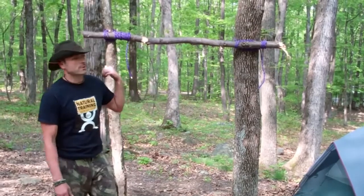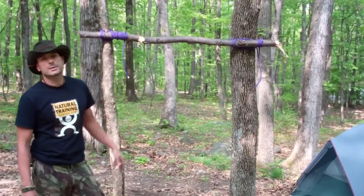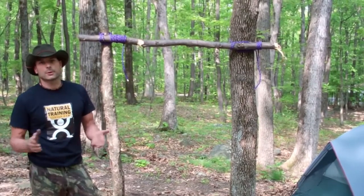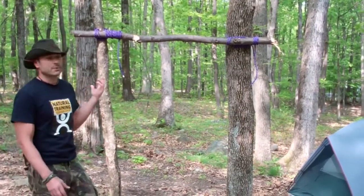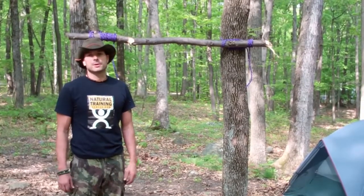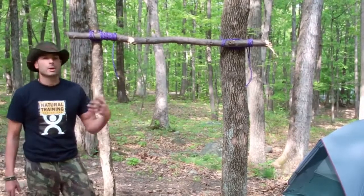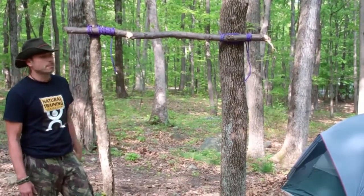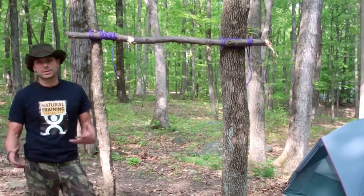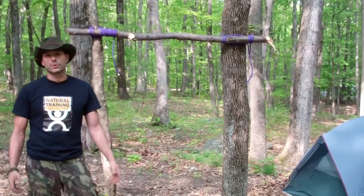What we have here behind me that you saw in the intro is me lashing basically a pole to two trees. We try to abide by leaving no trace, so this is basically just for demonstration purposes — we kind of rigged this up to show you a little bit about suspension training and how we do it out here. We have to work with what we have; we don't want to cut down any trees. So we just did a basic mock-up over here on our campsite to give you an idea of the versatility you could have with suspension training no matter where you are.